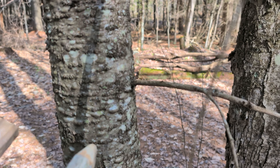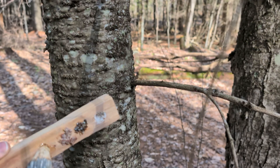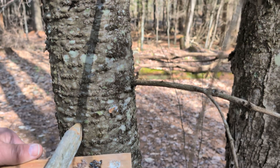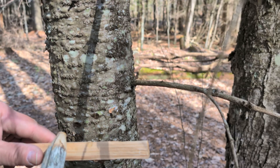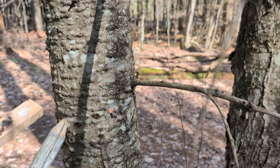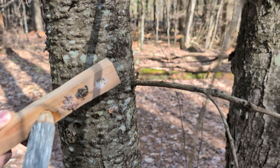Here's a balsam fir with a bunch of juicy blisters — oh yeah! We're going to add that balsam fir resin to the socket. Not so much in that one — that one popped out. Let's go for one more — there we go. I want to get as much of that on there as possible and that's going to be a great socket lube.